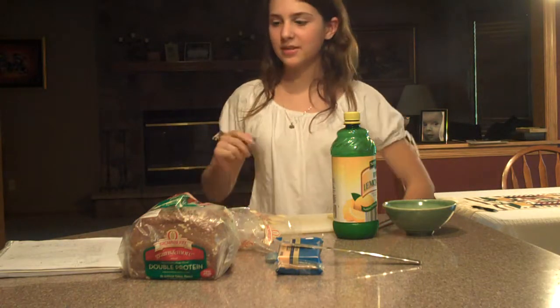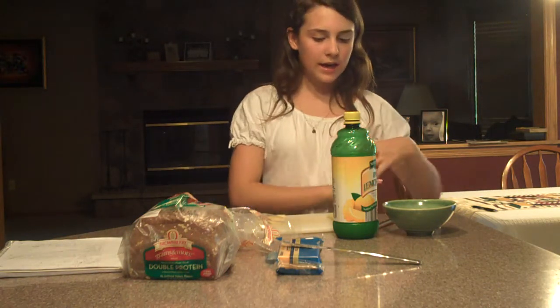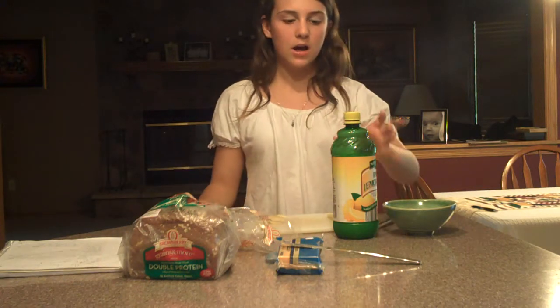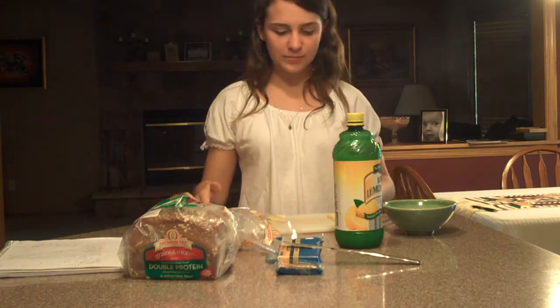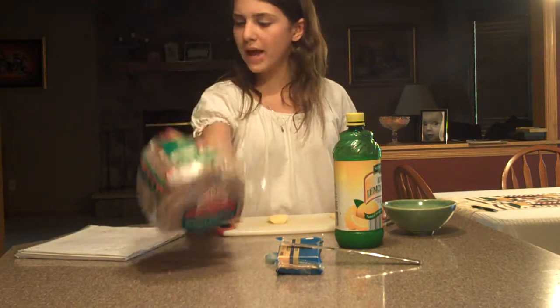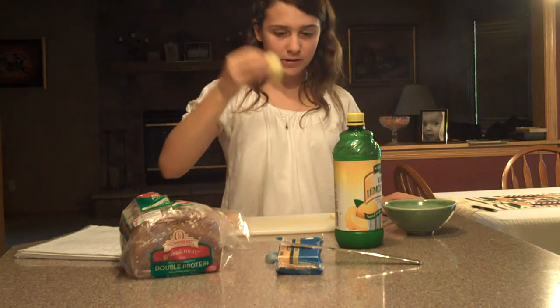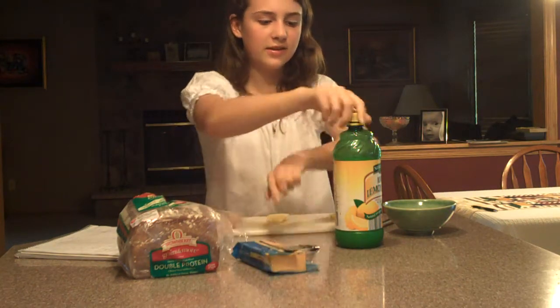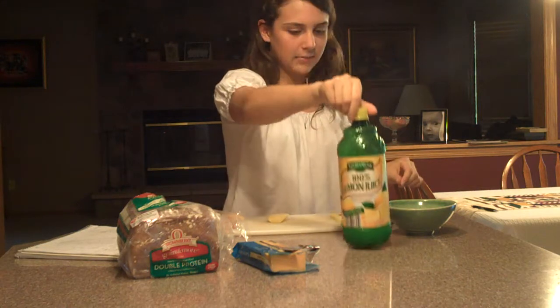This is Victoria with LoveYourCreature.com and today I'm going to be showing you how to make an awesome hamster treat. It's called sandwiches for your hamster. It's pretty simple. You're going to need some bread and apple — I've already got it cut — some cheddar cheese, a knife, and lemon juice.